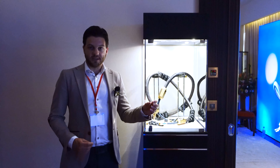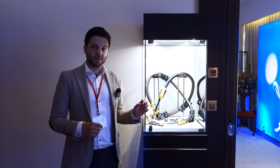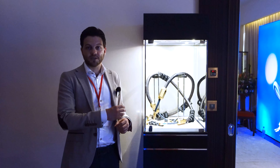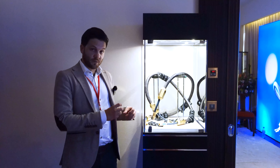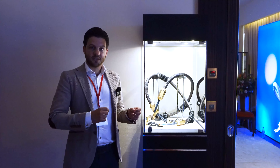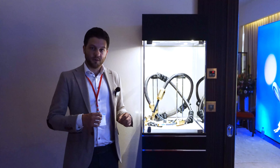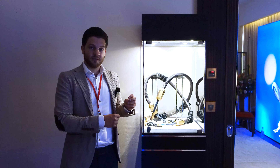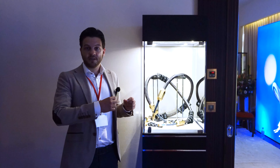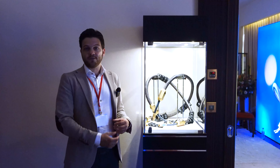It depends on what kind of system you have and what kind of application you're using the cable for, so you can use it to optimize the cable for your system. The second switch at the output side is also meant to optimize the cable. You can choose whether you're using it with truly balanced equipment or with other equipment that has XLR outputs but is not in a truly balanced configuration. It increases or reduces the resistance on the ground connections to enhance the sound further.